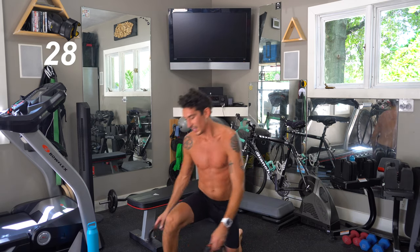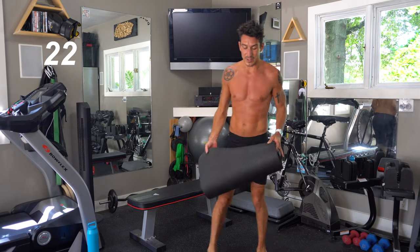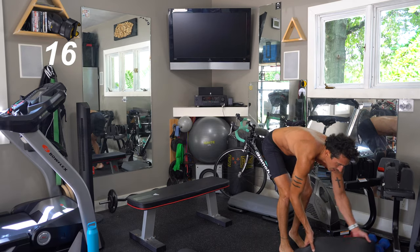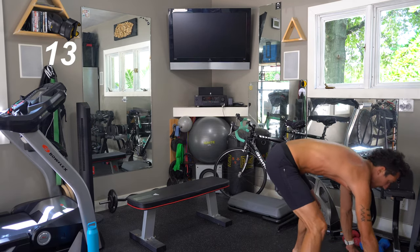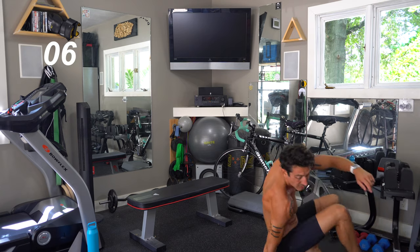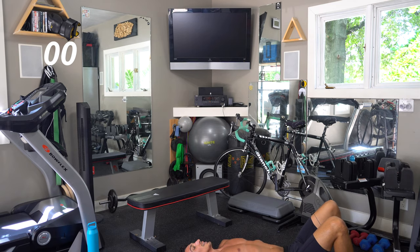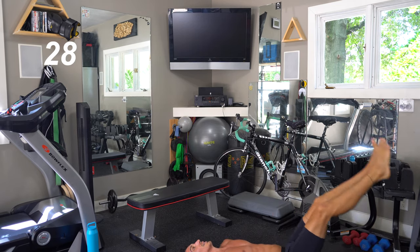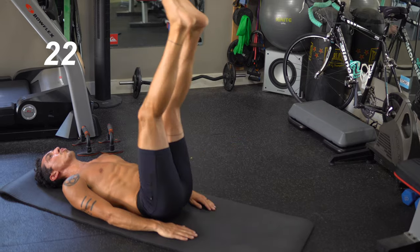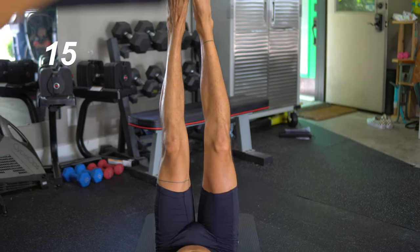Okay you guys, next up: abs. I've been sneaking in the difficult ones — legs and abs — for the beginning of our workout. We all love chest and arms, but these matter too. We're doing leg lifts. On your back, get set, let's do it for 30 seconds. Straight legs if you can, and remember to breathe. Keep that core flexed, those legs as straight as possible. I've got far from perfect form but I'm doing my best.